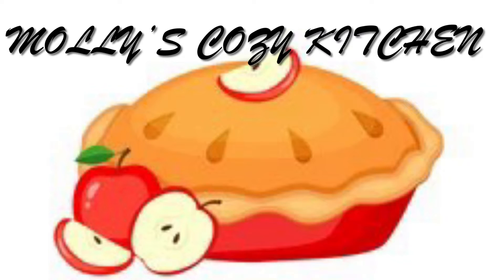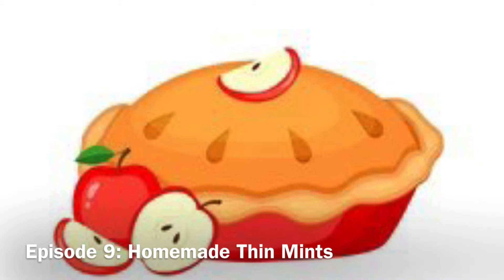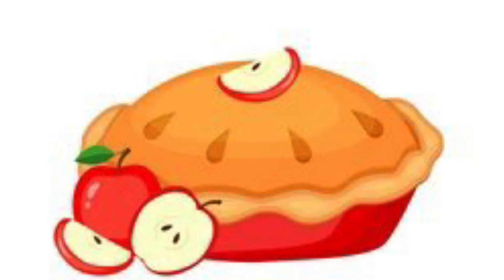Hello everyone, welcome back to Molly's Cozy Kitchen. Today I will be showing you how to make homemade Thin Mints. These aren't a perfect copycat recipe, but they're pretty similar to Thin Mints and they taste incredible. Now, let's get started.